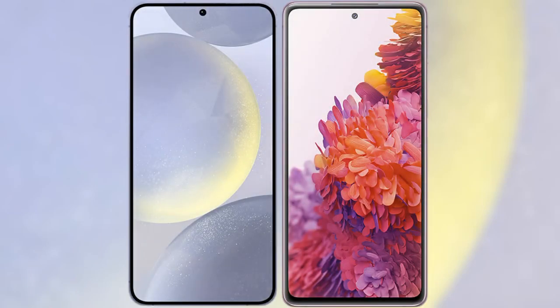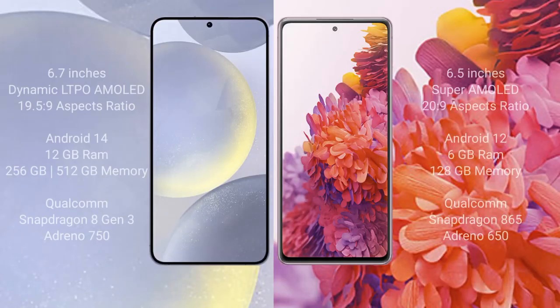I will compare the new Samsung Galaxy S24 Plus with Samsung Galaxy S20 FE. Samsung Galaxy S24 Plus comes with a 6.7-inch Dynamic LTPO AMOLED display and aspect ratio 19.5:9. Samsung Galaxy S20 FE comes with a 6.5-inch Super AMOLED display and aspect ratio 20:9.